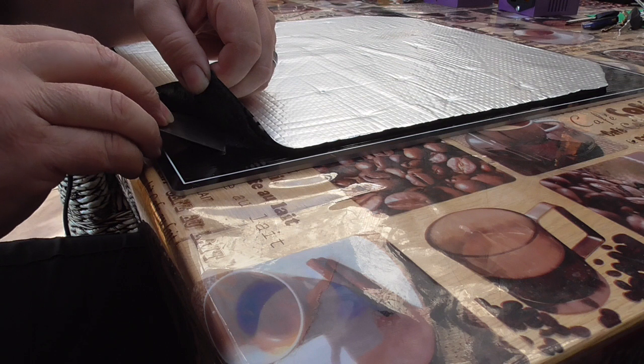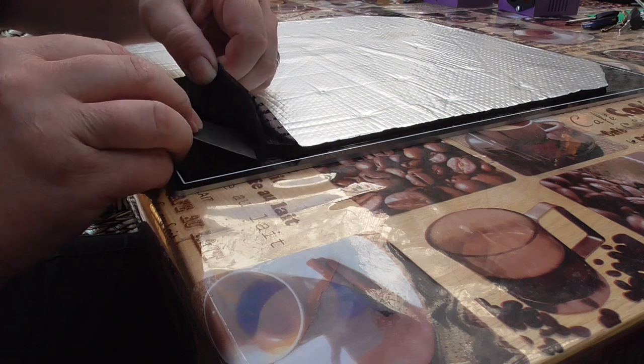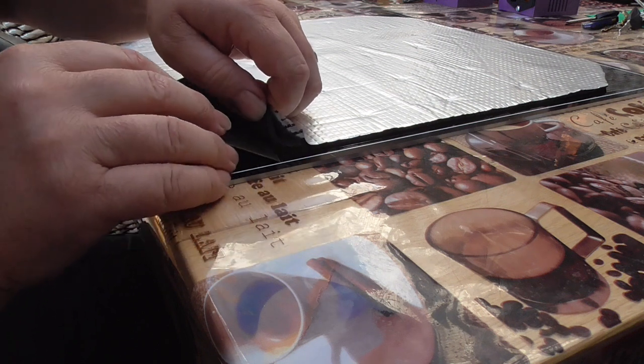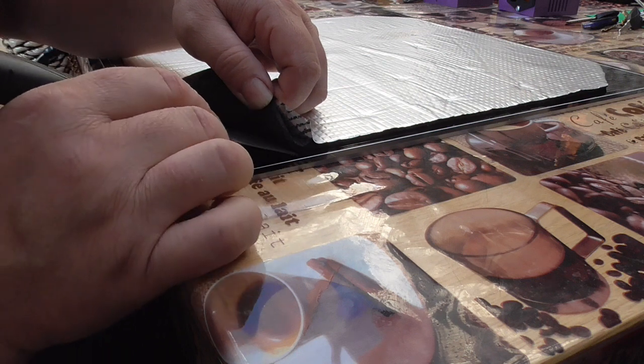I'm doing this really gently. I don't want to damage the original element if I can avoid it, because you never know — you may need it.